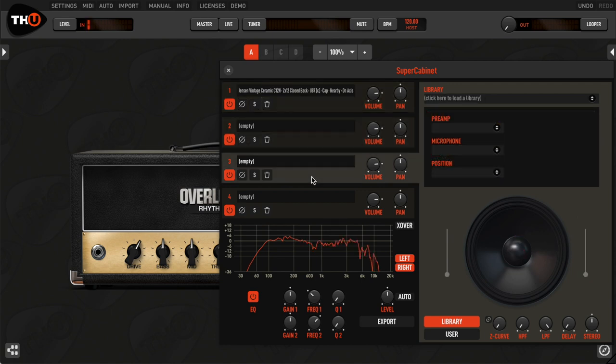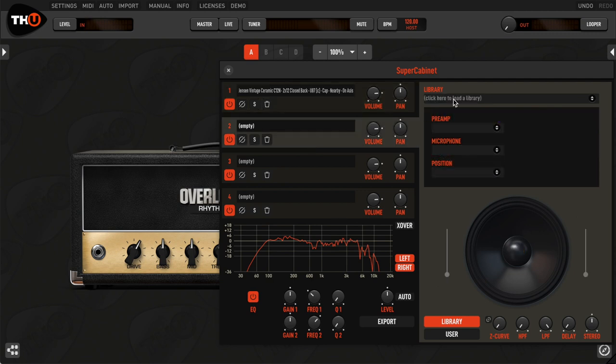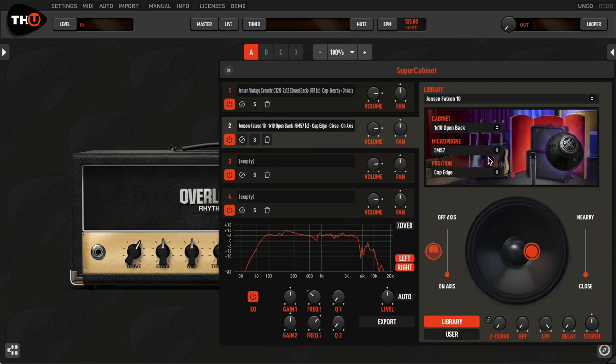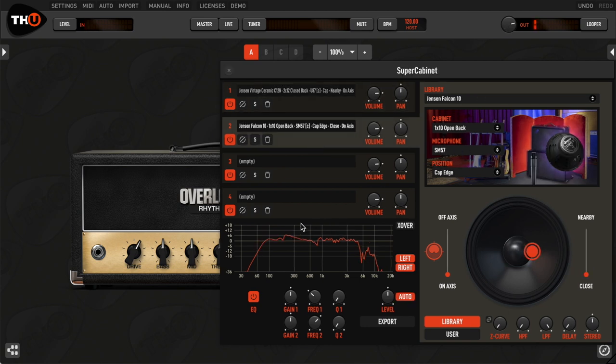You can combine up to four different IRs. As an example, you can blend two different microphones, or even two different speakers, like this. You can constantly monitor the resulting frequency response with the integrated analyzer.